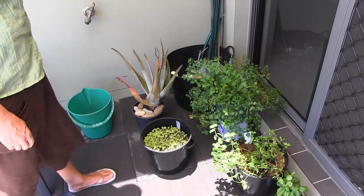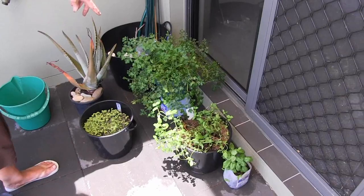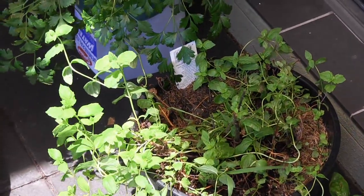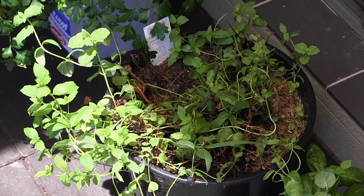Chia is sort of distantly related to the mint family. And that's Italian parsley, so that's flat leaf. This was sold as mint but I think that's peppermint. Was that from Bunnings? Yeah, it was in the little punnets.